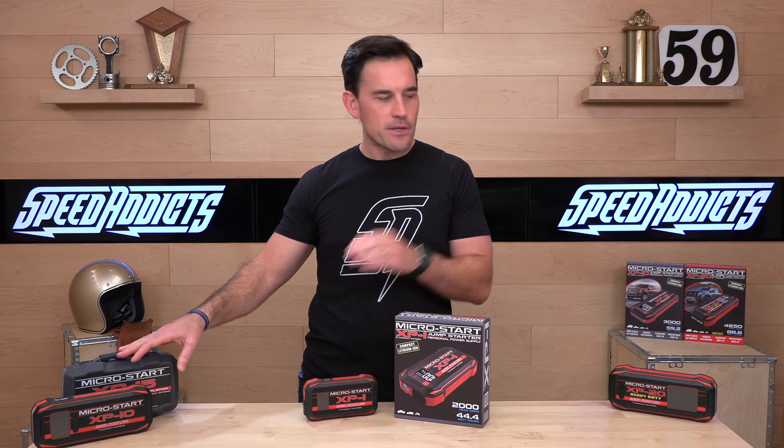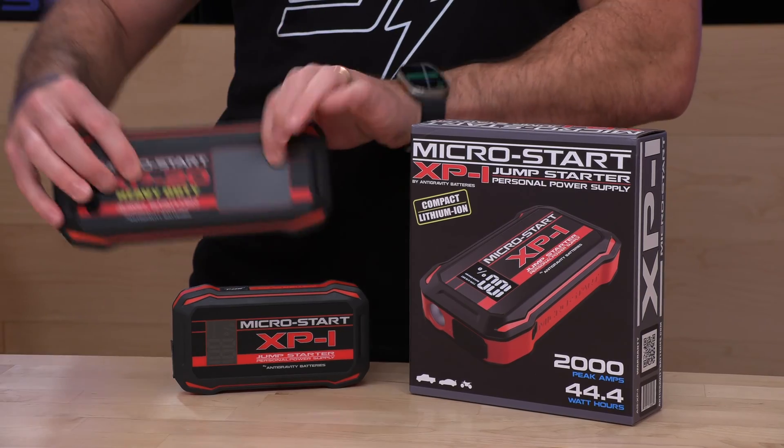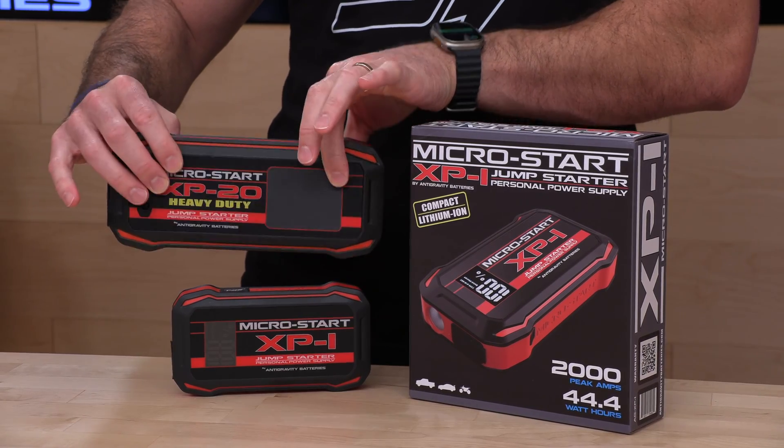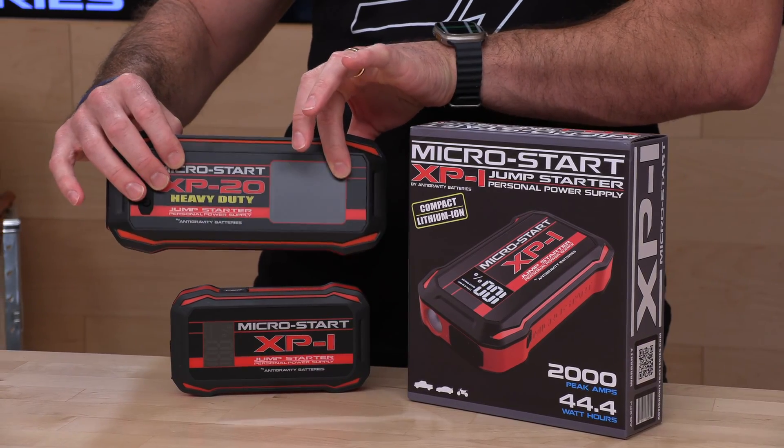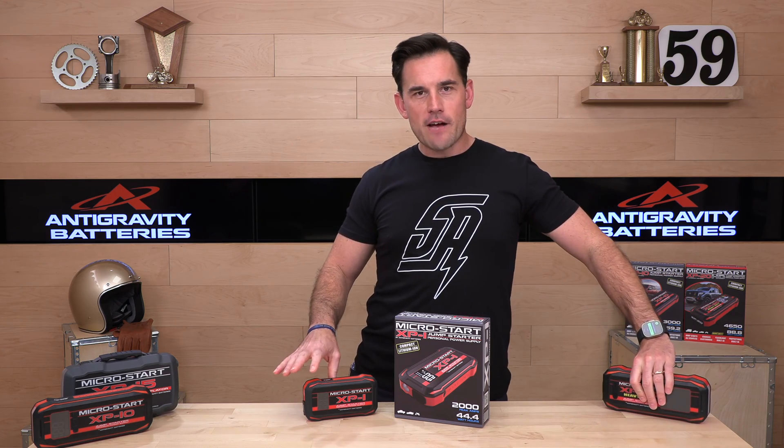When you get into the XP10, XP15, or 20s, these things get to be quite a bit bigger and heavier and are more suited to hang out in a four-wheel vehicle like your camper, RV, or even your garage. So again, the XP1 is a good travel option, and it also keeps the cost down.